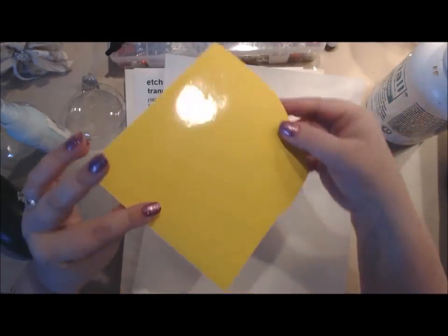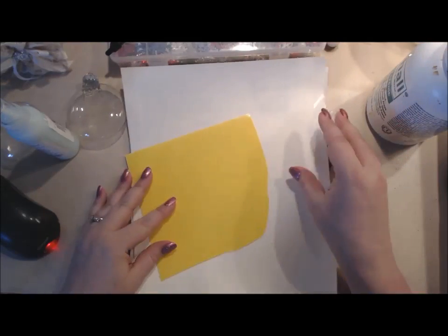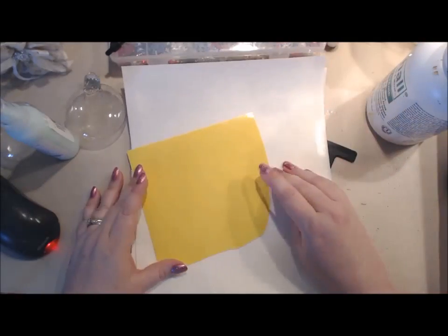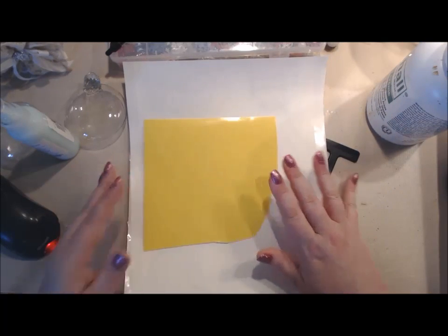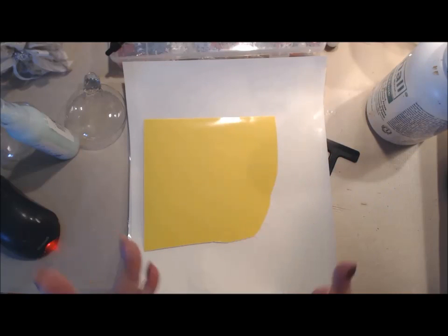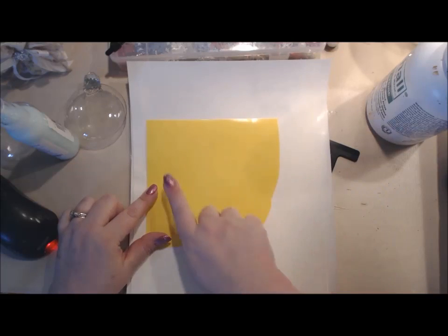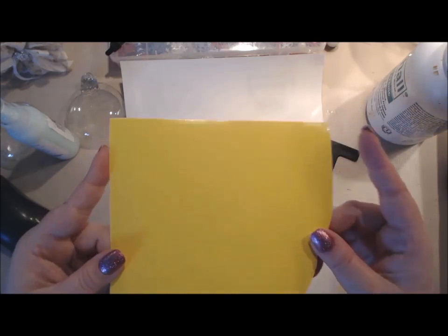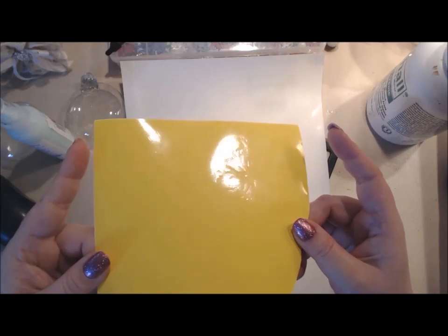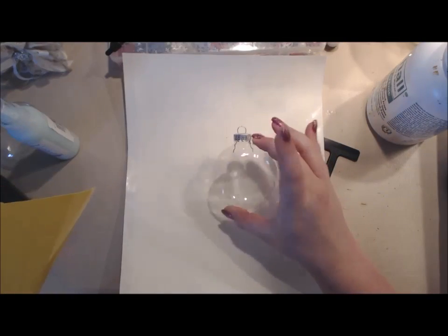This is the etching mask. Etching mask comes in large sheets or small sheets - it is a yellow vinyl and it's what you are going to cut your design onto or trace your design onto. You can use a stencil or whatever. I have one, two, three designs - I have a snowflake here. For a smaller ornament like this - these are the glass disc ornaments.